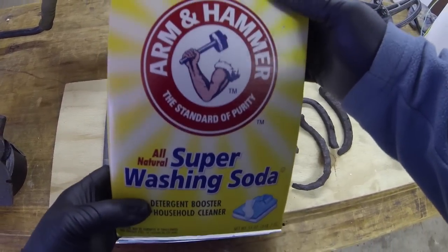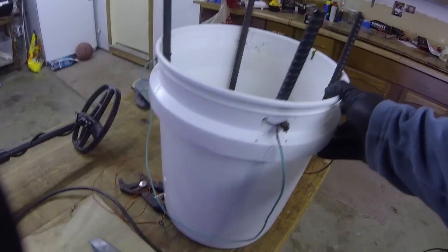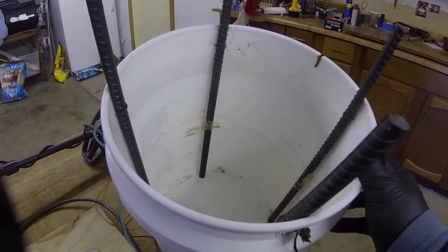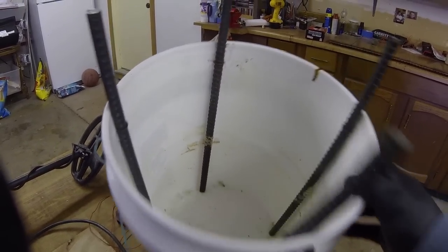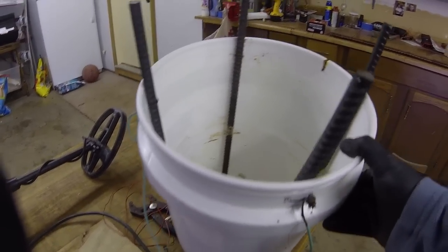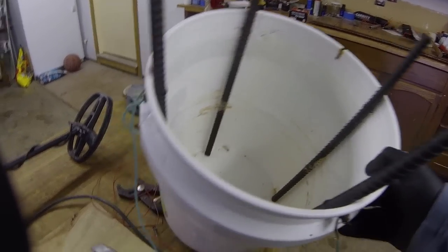You add the washing soda to the water and it creates the conductivity so the electric current runs through the water. You're going to need a five gallon bucket if you're going to do it my way. You're going to need some rebar poles — you can buy these at your hardware store, Lowe's, Home Depot; they're not that expensive. Or you can use your own metal. Stainless steel I hear is bad — not good to use for various reasons. So I just went tried and true and got these rebar poles.